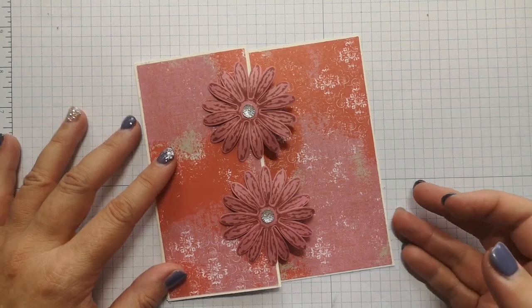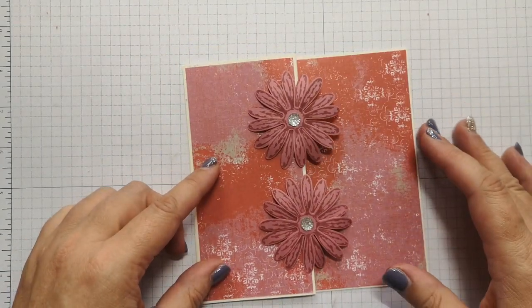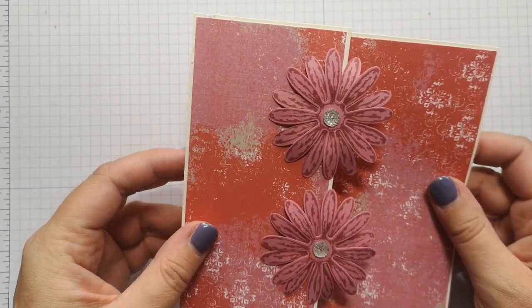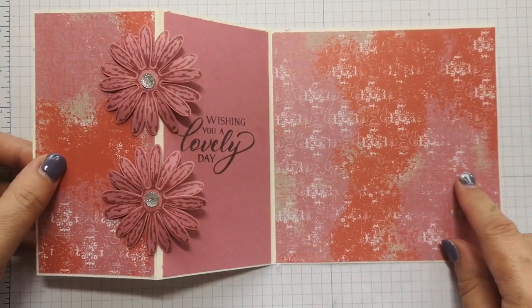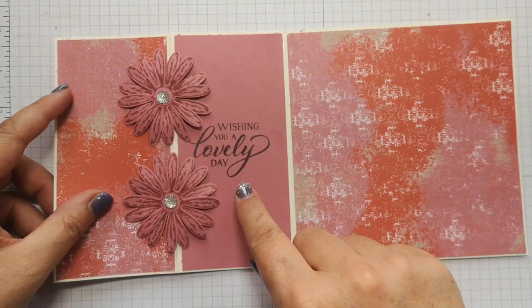Hello, it's Donna from Taffy Crafting. I've got a Z Fold card and it's quite simple, just using one sheet of A4 cardstock in Very Vanilla, although I think this would work just as nicely in white. I'm using the Woven Threads DSP which uses our new in-colours, and I've got a piece of Rococo Rose cardstock just with a simple sentiment.